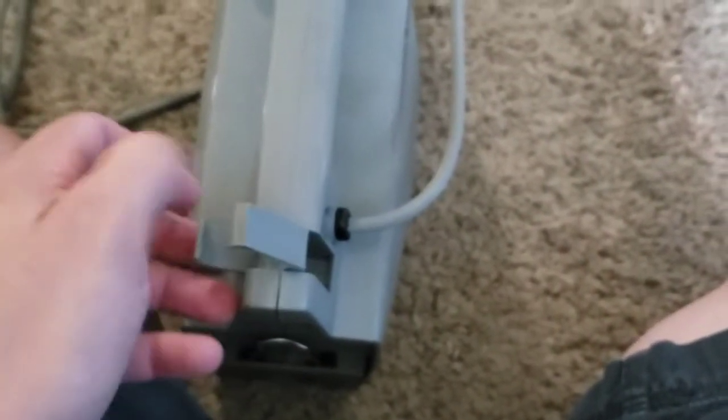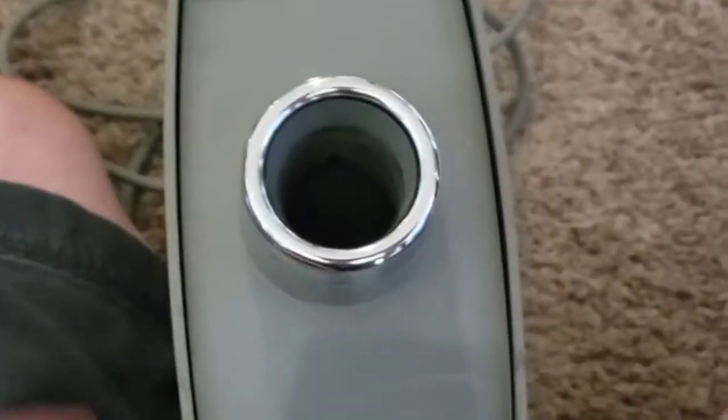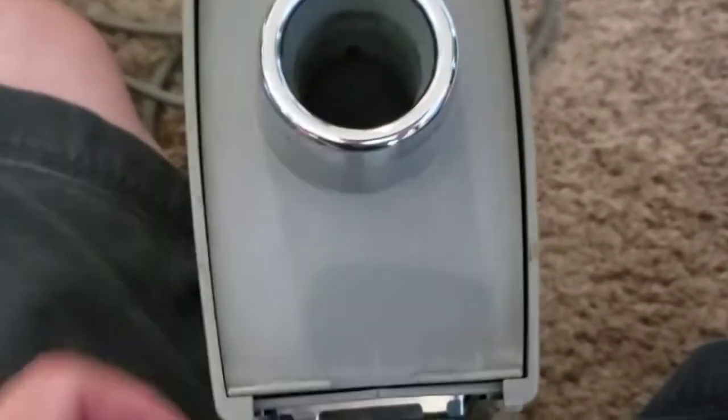I don't know what this is for, but it swivels out. I took the motor apart, re-greased the bearings, and washed the cloth bag out. So it's in pretty decent condition.